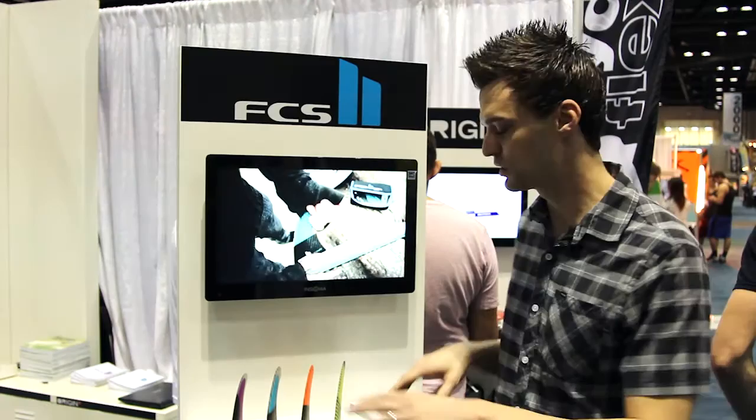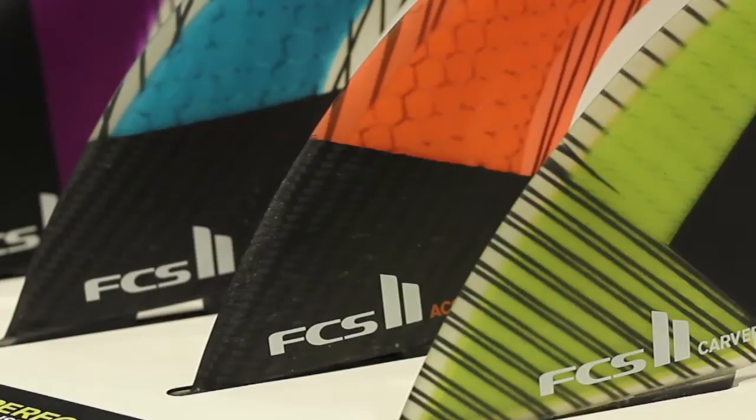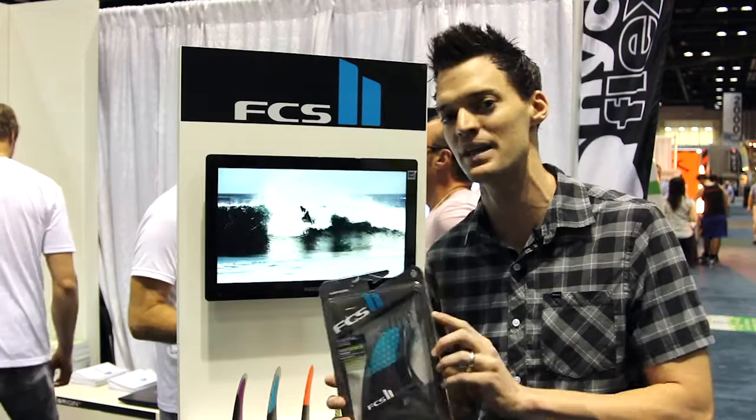What you see right here are the first four templates you can expect FCS to run with at retail, sometime this summer. These fins range from reactor all the way to carver for specific wave conditions. Within these fins you've got a small, medium, and large set, so you check the waves, choose your fin, which should be dialed into your size based on your weight range.